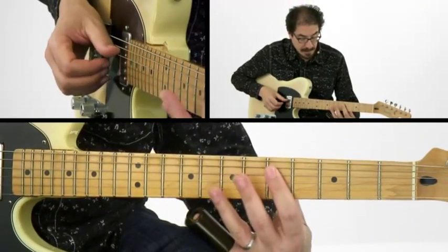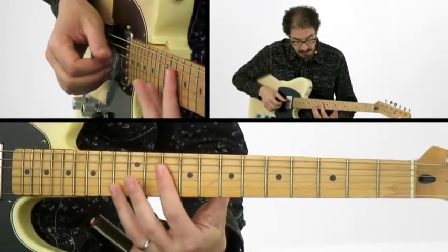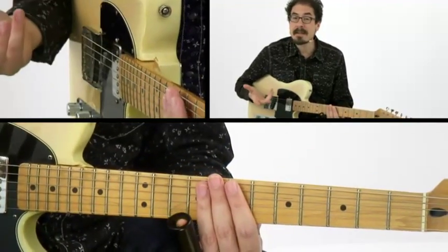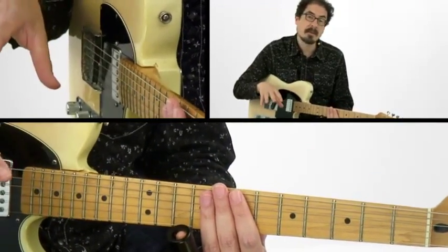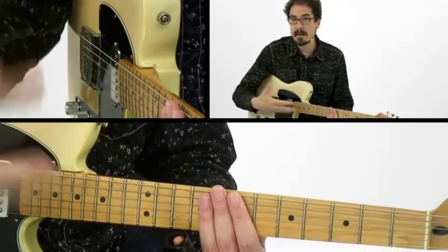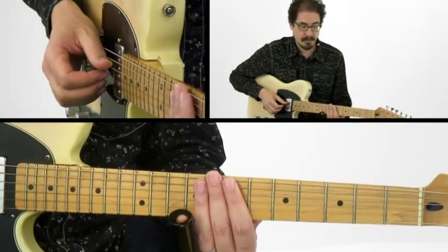So, that's just how to take that box position and use it to cover all 3 chords. Let me show you what that sounds like in context. I'll play over the first 8 bars of a 12-bar blues in C, and just take that one lick and move it around, playing it on C and F.